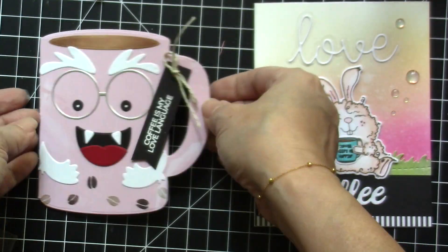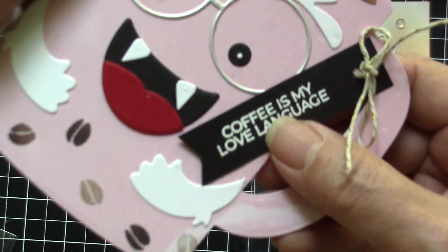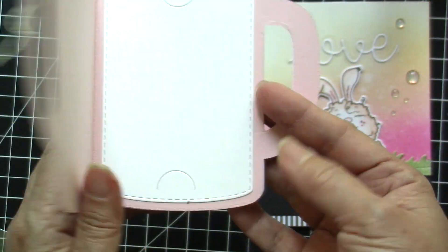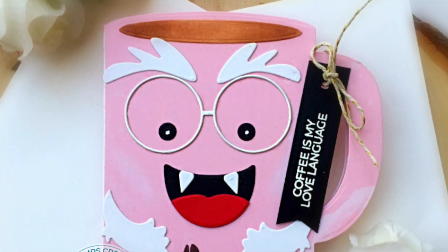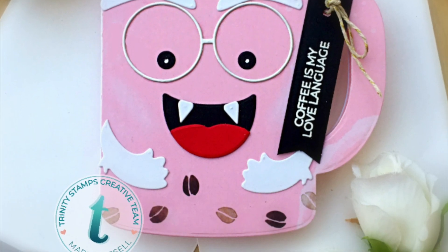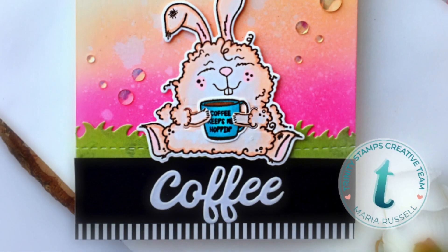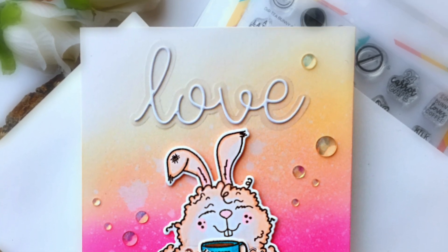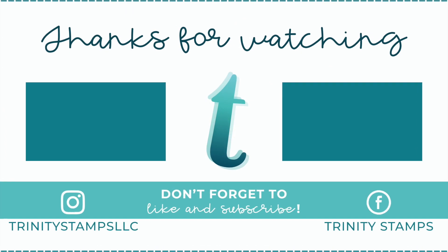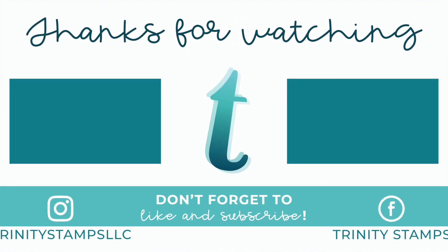These are perfect for the Coffee Lovers Blog Hop. I will be linking the blog hop in the description box below so you can participate. Here are the two cards — if you like my cards today, don't forget to give this video a thumbs up and check out Trinity Stamps' blog, YouTube channel, and Instagram. Thank you again for joining us today — happy stamping and happy crafting!